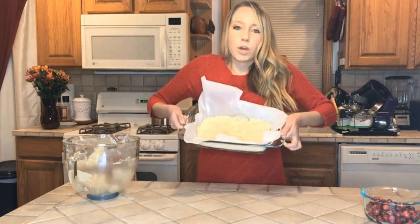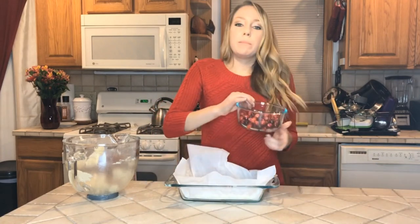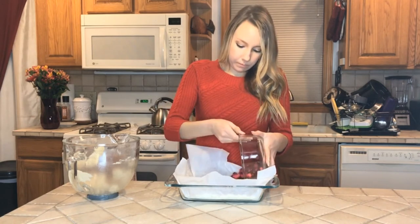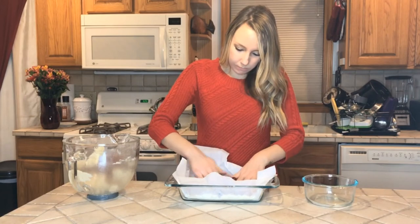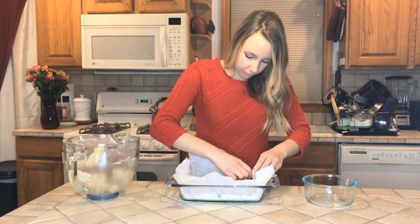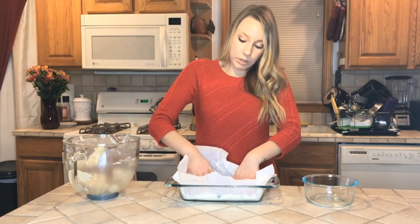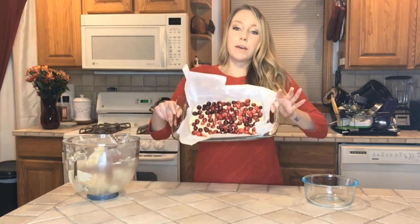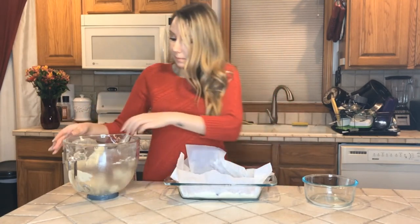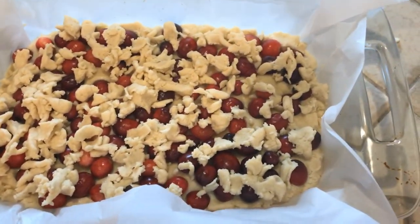Here is the dough pressed down. Then you're going to take the cranberries and put them on top, pressing them into the dough. The dough with all the cranberries pressed in should look like that. Then we're going to take the rest of the dough and crumble it on top. Here is what it looks like with the rest of the dough crumbled on top.